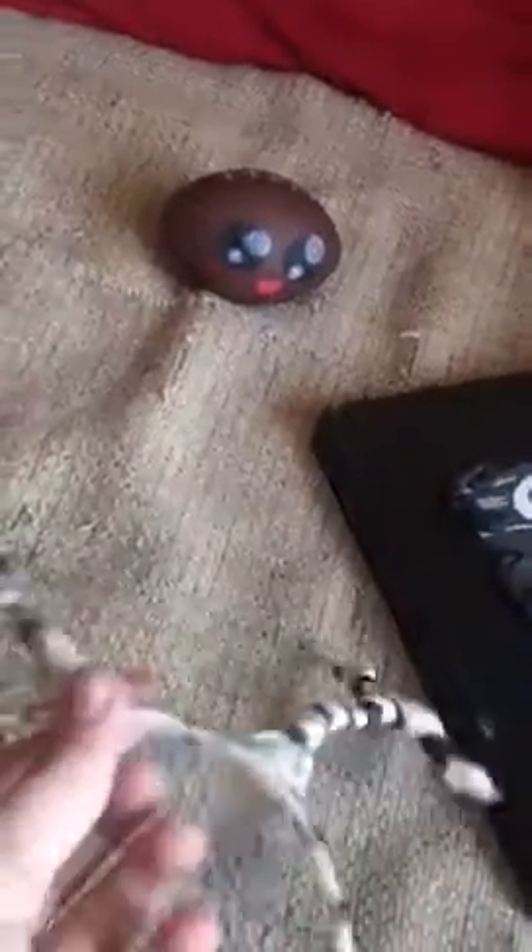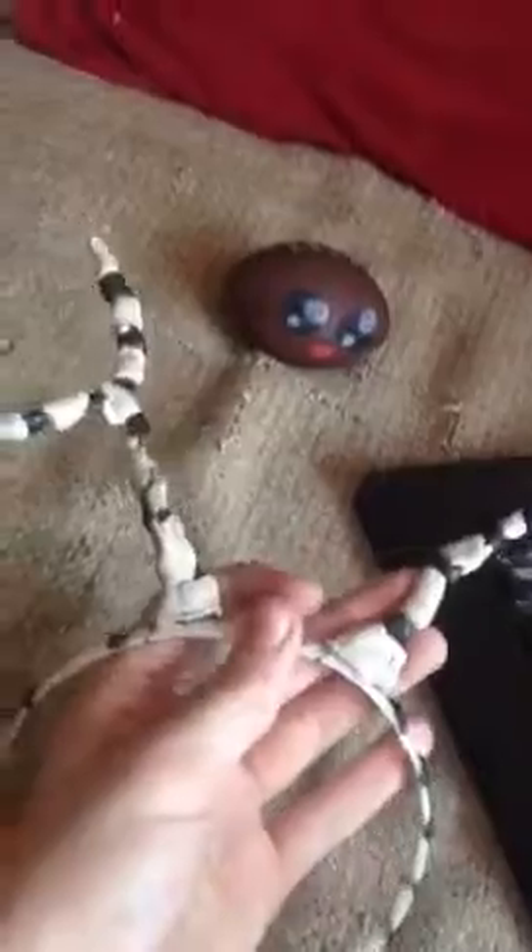Then I made these skeleton reindeer antlers, because that's what Jack Skellington needed to be Santa Claus. He had the professor make him reindeer. This is like a headband you can wear.